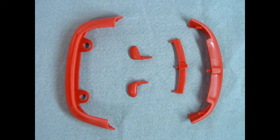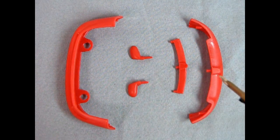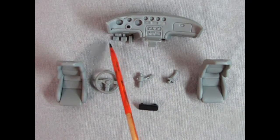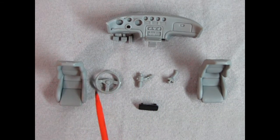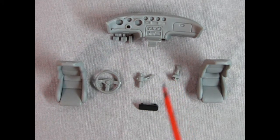Here we have our remaining red components: our rear bumper lower, our side mirrors, the center bar for the grille, and the front lower bumper valence. Here we have our dashboard, which looks really wonderful — it has the standard transmission, so there's your clutch, your brake, and your gas pedal. The bucket seats look really good. There's our steering wheel, steering column, and gear shift lever.